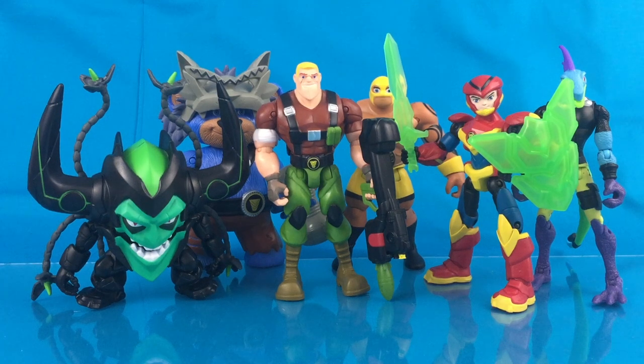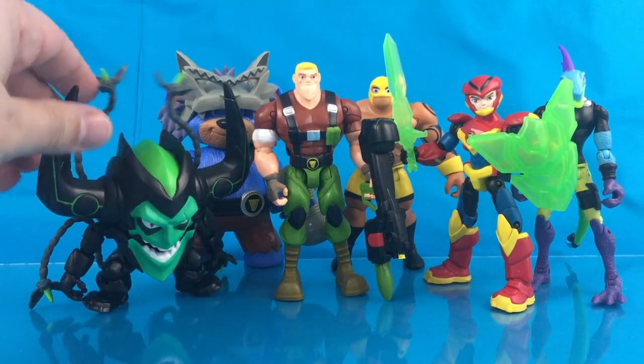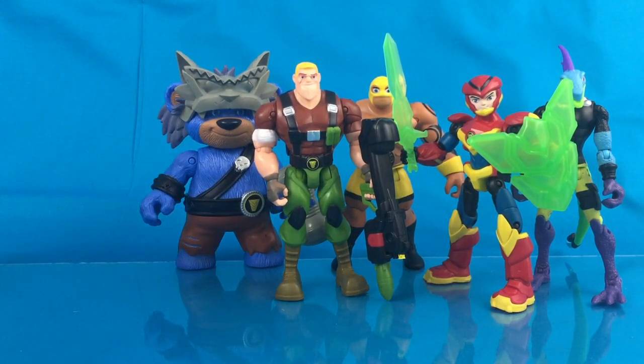Hey guys, this is Anthony Scott of ToyHypeUSA.com. I hope you're staying safe and healthy out there. Today we're going to take a look at the Power Player figures from Playmates Toys. These figures are one of their latest properties — it's about a young boy who can transform into a living-size action figure by use of the power bands, and he takes over as the new leader of the Power Players, which consists of these guys and a few other members.